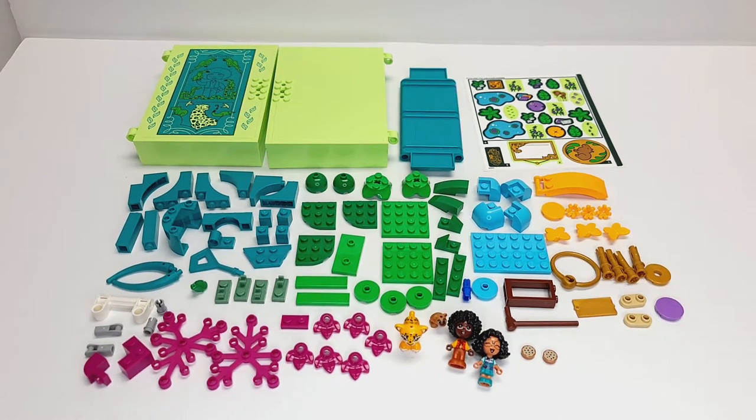Hello, LEGO lovers! This is Elle, and this is a LEGO Disney parts review. This is Antonio's Magical Door, set number 43200, has 99 pieces, and effectively is a storybook.